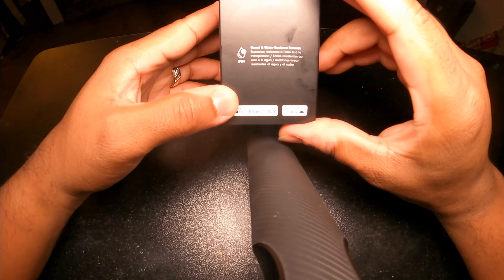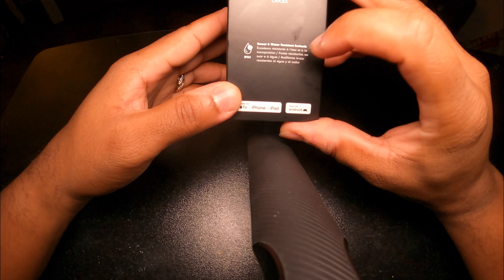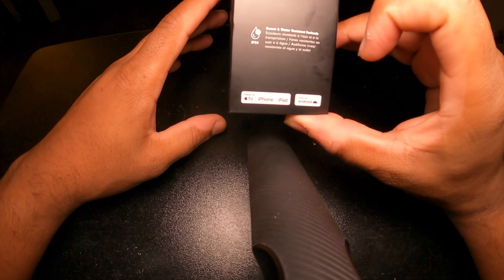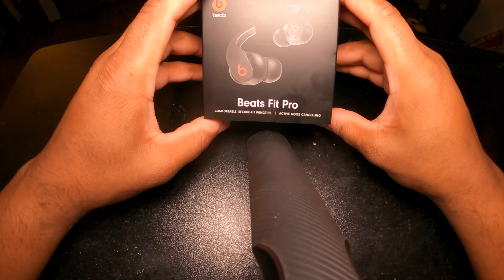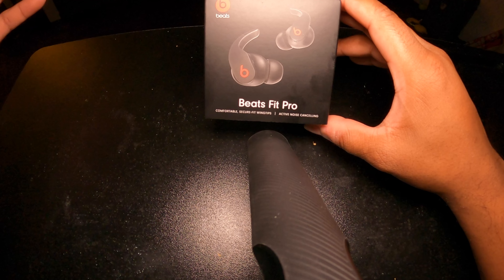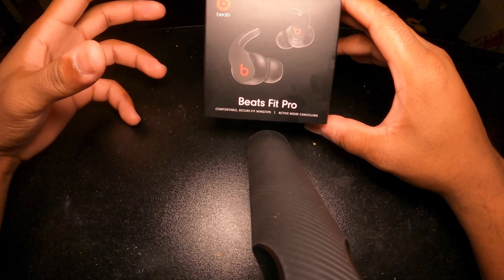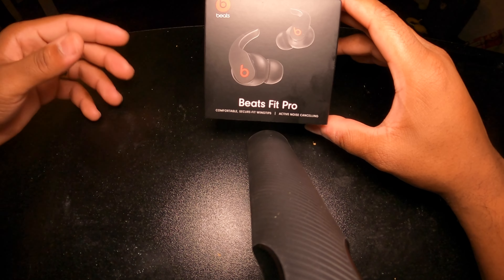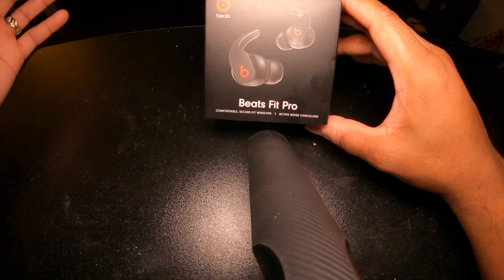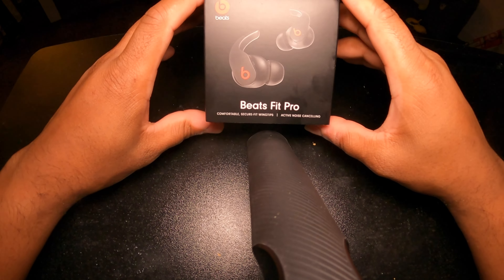If we turn it to the side, you guys can see it has sweat proof and water resistance. So what that means is that when you sweat working out in the gym, doing activities outside, or it's hot outside, it won't damage your headphones. Or if it decides to rain, a little water is not going to hurt these.